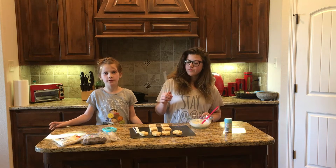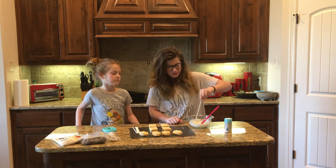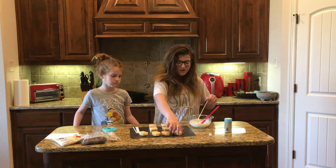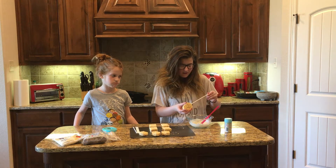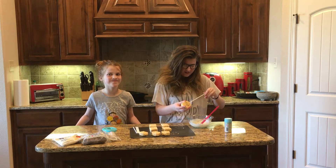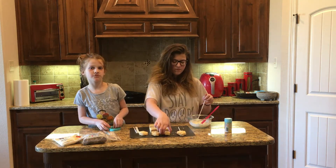Now that the white chocolate has melted, we're going to be using it as a glue. Dip your lollipop stick into the white chocolate and put it at the bottom of the egg. Do this to all of your Rice Krispie Treats.